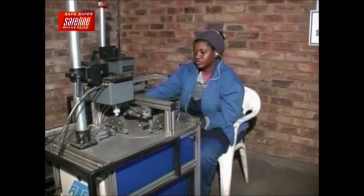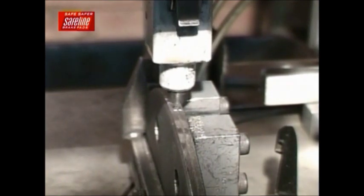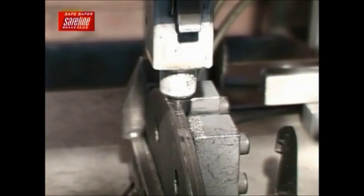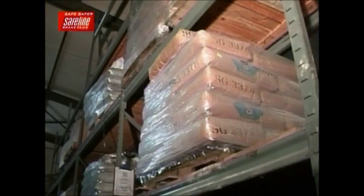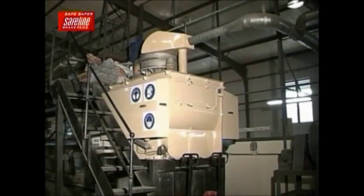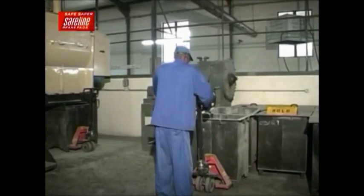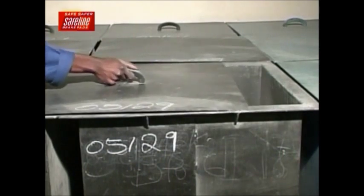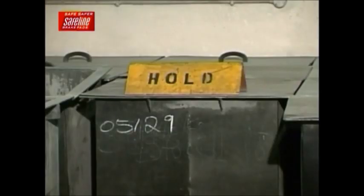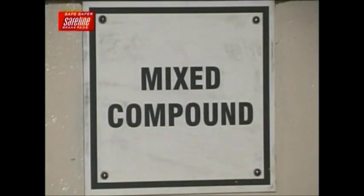SafeLine has the unique feature of pin stamping the batch number onto the backing plate, so that it can always be read and traced for quality control reasons. The compound and backing plates are stored awaiting the next part of the process. Then we move on to the mixing process, where ingredients are mixed to form the compound, using the most modern mixing techniques to ensure a 100% homogenous mix. Mixed compound is then positioned in a location ready for the press.